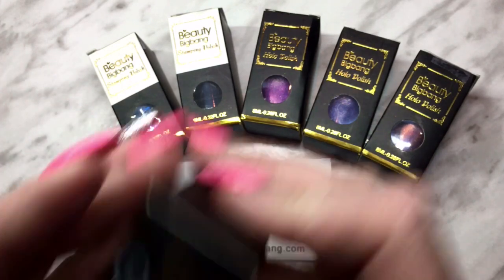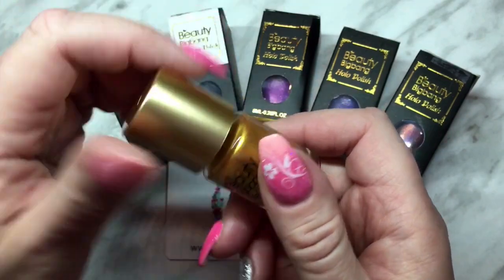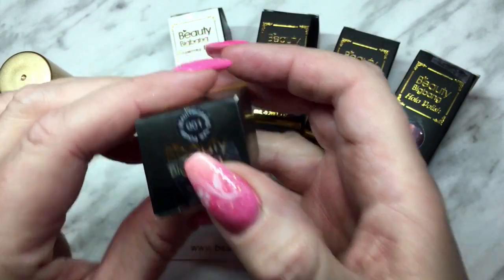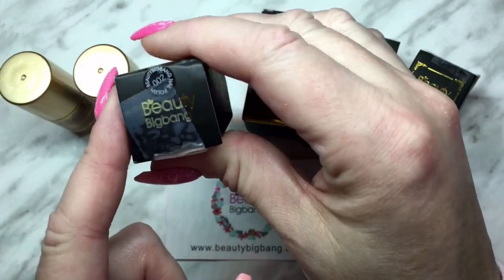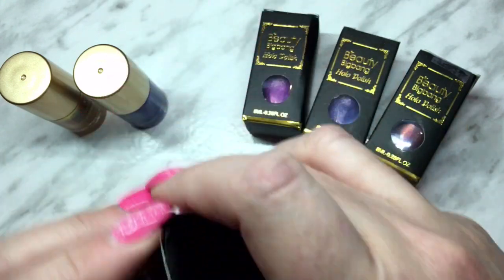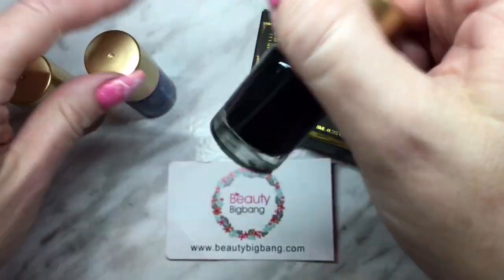Okay, this first one is 011 — they sent me a really nice gold stamping polish. The next one is 001, a really nice royal blue. And the next one is 002 — I put tape on it just because I broke the lid when I opened it, that's the only reason the tape is on there. It's a black, and black is definitely one of my more popular stamping polishes. So those are the stamping polishes they sent me.